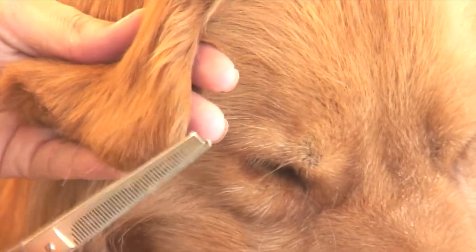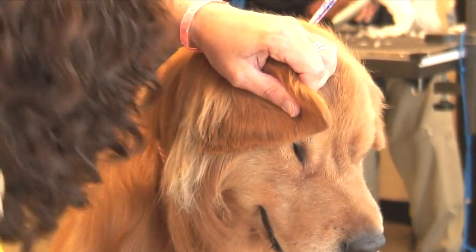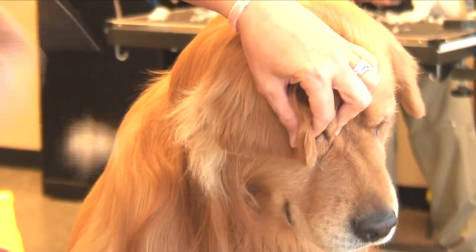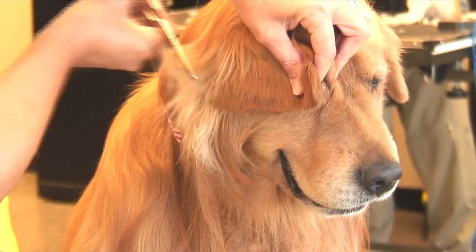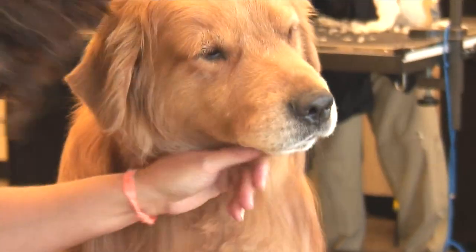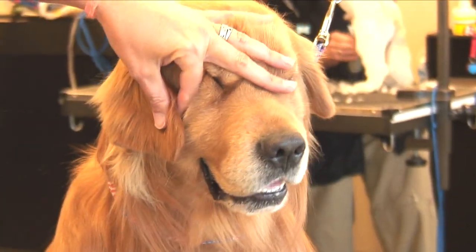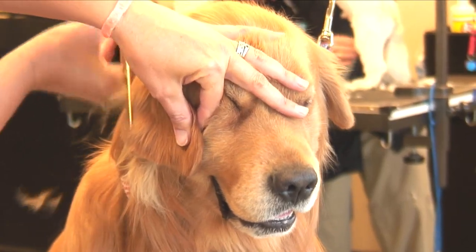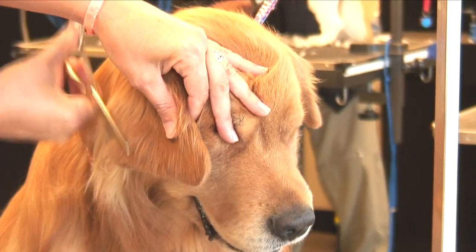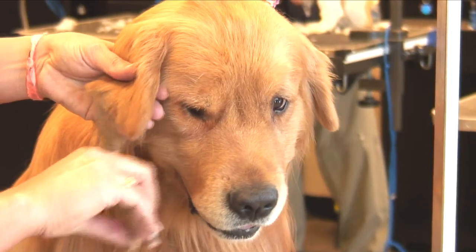And then come around the front a little bit. This gives it a nice, natural, soft appearance, not heavily scissored.